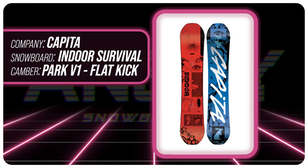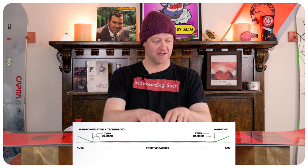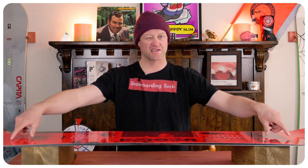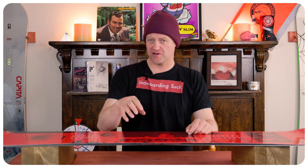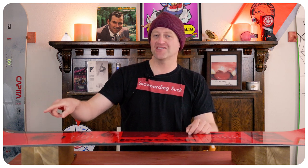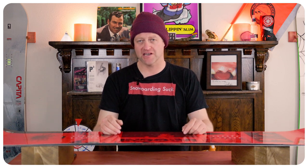This board features Capita's Resort V1 Plus Flat Kick Technology camber profile — basically traditional camber that mellows down into a flat section about four centimeters before the up-kick in the tip and tail. This gives you all the load, pop, snap, and drive of traditional camber, but with that flat section you get better edge grip as well as a nice big sweet spot in the nose and tail for pressing and playing around.